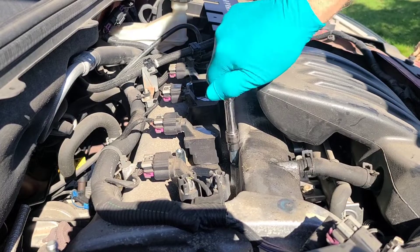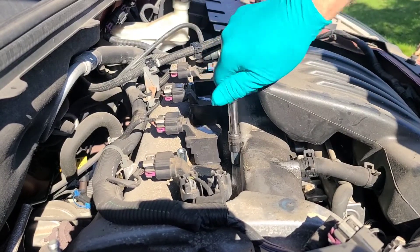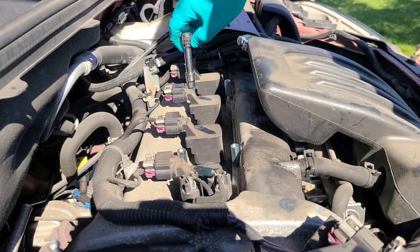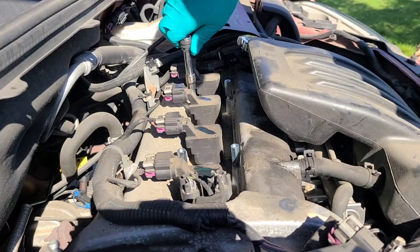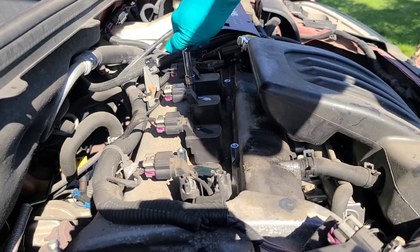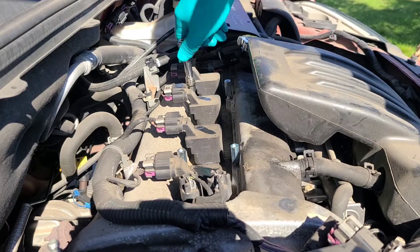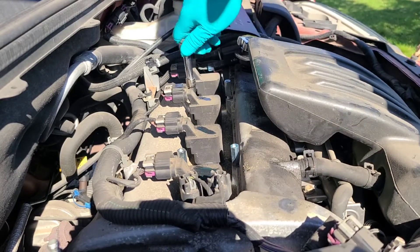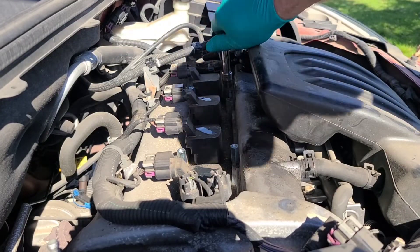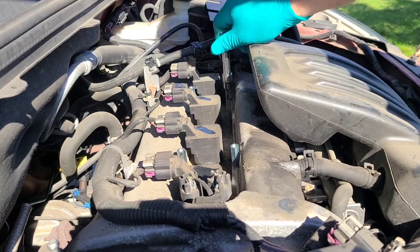I'm still in the process of finishing this car up as far as doing the maintenance items and the little upgrades I do to all the cars that I keep. I'm on the fence whether or not to keep this car or to sell it. I've got a couple of bids on a couple of new projects, so we'll see what comes through, and that'll really determine whether or not I keep this one.